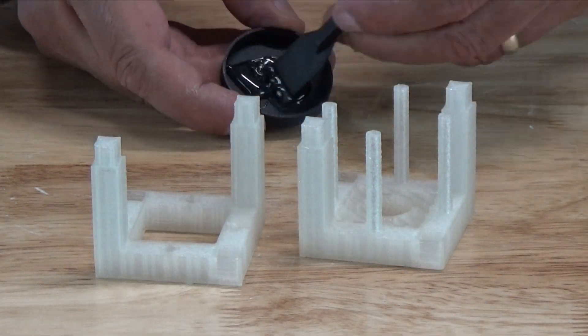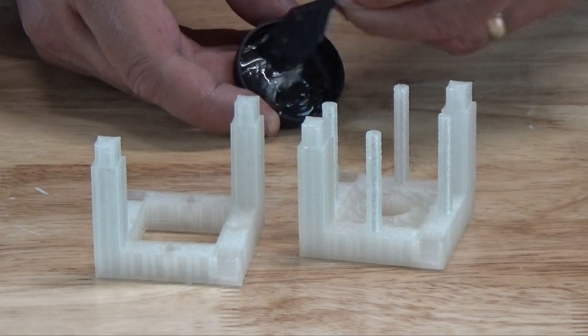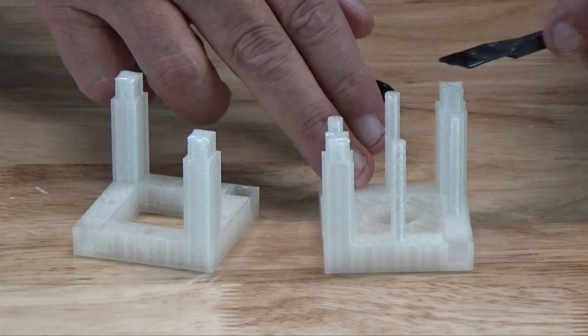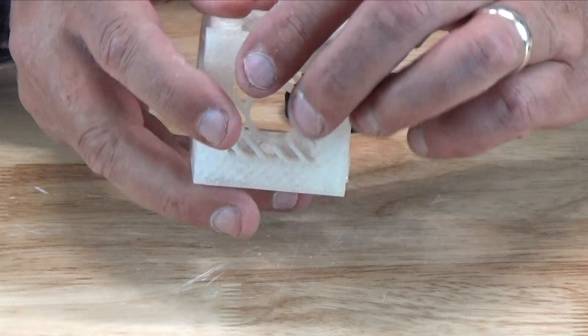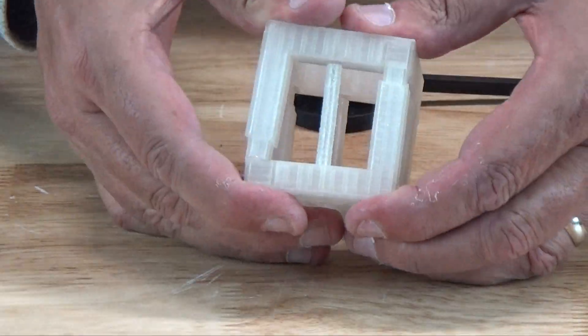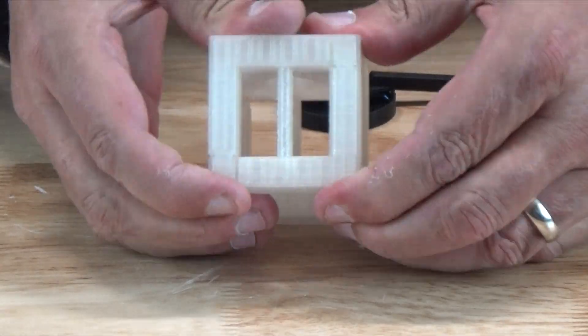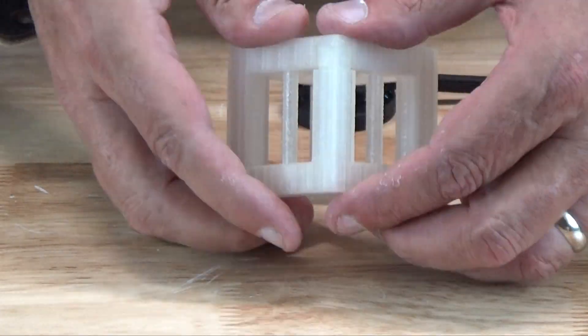If you decide to glue it, we recommend our epoxy glue workstation — you'll see a link to that video up here and you'll find it useful in all your gluing chores. You'll probably find you have some difficulty putting the cage together, but if you exercise some patience it should fit together fine. The thing you want to look for is an overhang of your posts, just gently squeezing them in line with the socket while you're inserting it, and as you work your way around the model you should find it not all that difficult to get the post seated in all four corners.